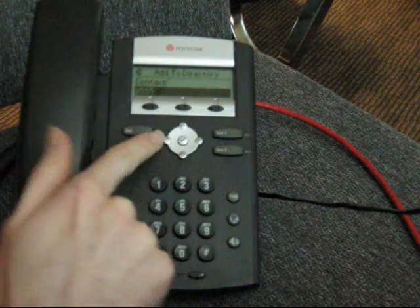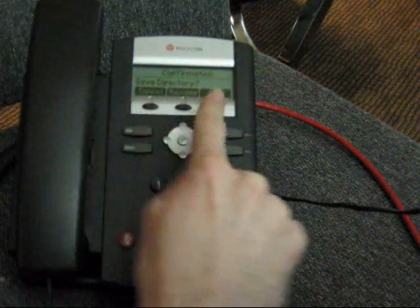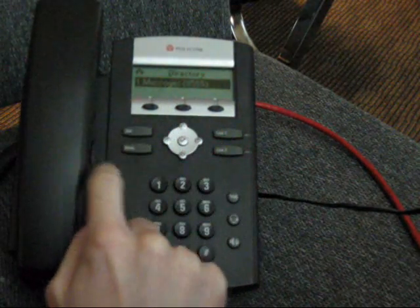Now hit the back arrow. It will prompt you if you want to save the changes — yes. OK. So it's saved to the directory.